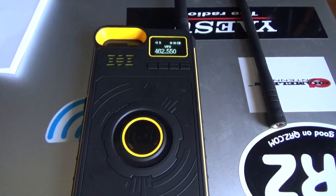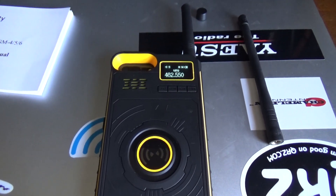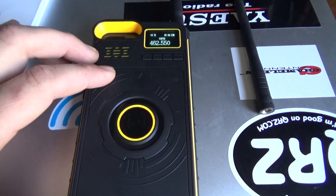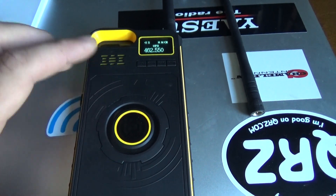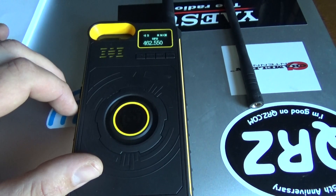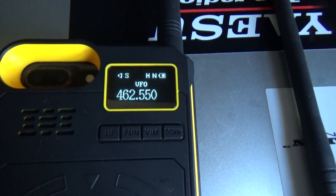I've looked for these before and it seems like they're only available for maybe a month or two and then they're no longer being sold. This isn't the very first kind of cell phone case that has a radio in it, and I think the reason they don't last so long is because they're illegal. You can see it says ham radio, but that's not a ham band — that's a GMRS band.